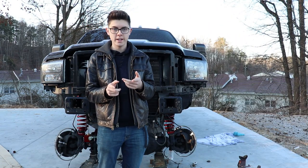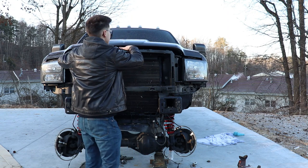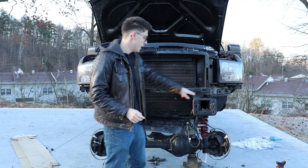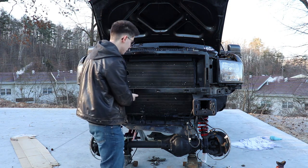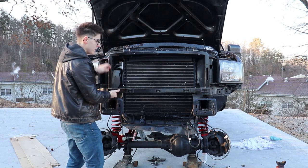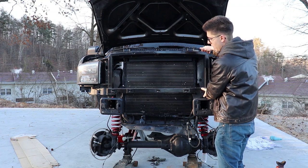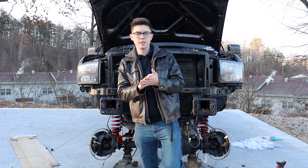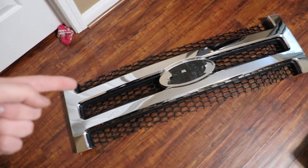I actually lost the footage I had recorded of taking off the factory grill. All it is is you pop the hood — there are four 7/32nd bolts holding the top of the grill on, and then you have five clips on the bottom. Take all the bolts out first, support the grill, and pull out on the bottom until it makes a popping noise — you won't break it. Do the same on the other side, then give it one tug from the middle and the grill is completely off the truck.